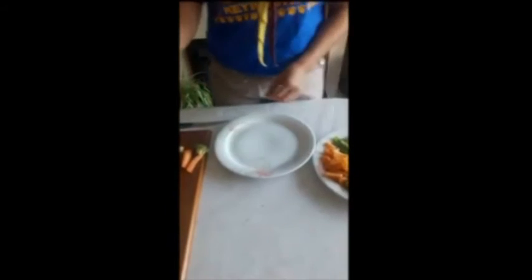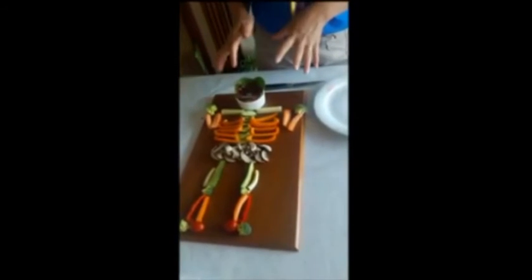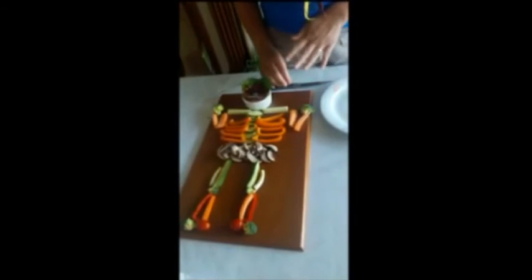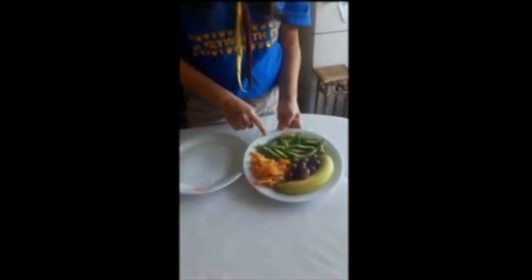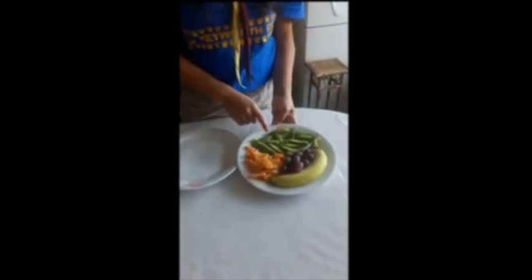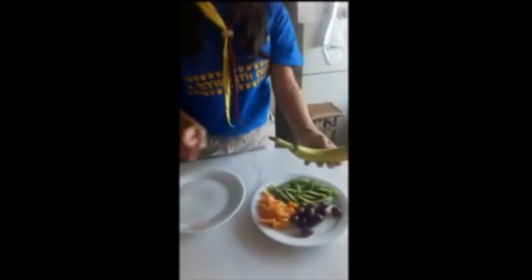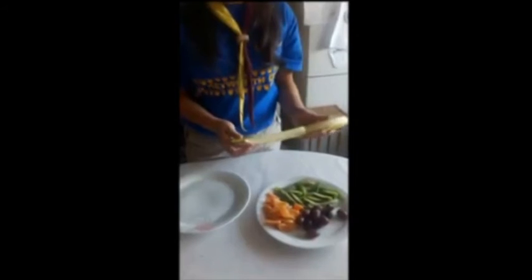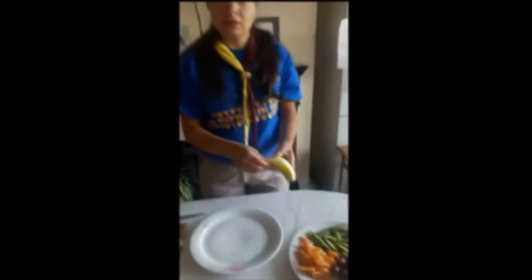Now all these vegetables can be prepared the day before and kept under cling film until you're ready to use. As for the fruit, as you can see, preparing them the day before doesn't really help — especially with soft fruit and definitely the banana. Once you peel it and chop it, you need to use it. So I would say leave the banana till last because it will turn black.